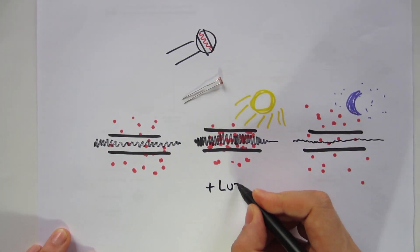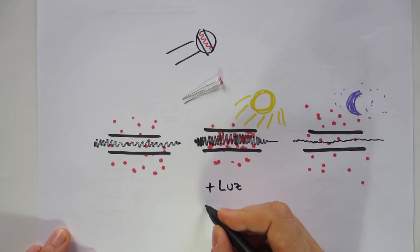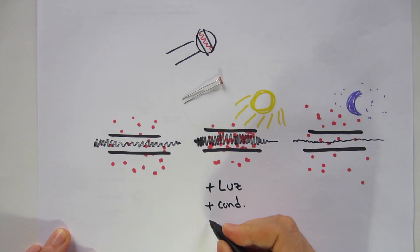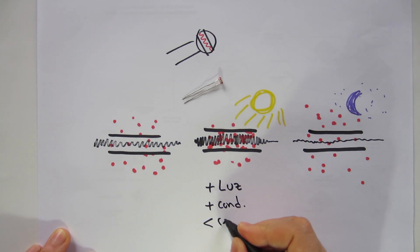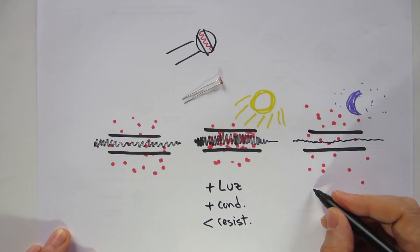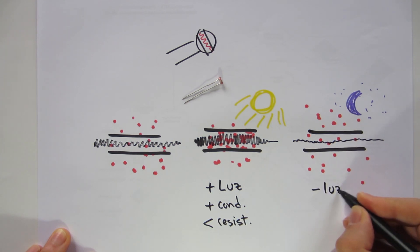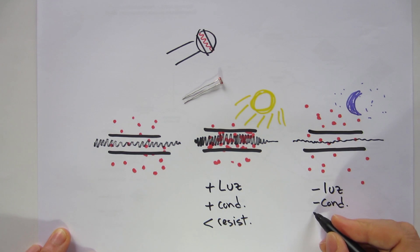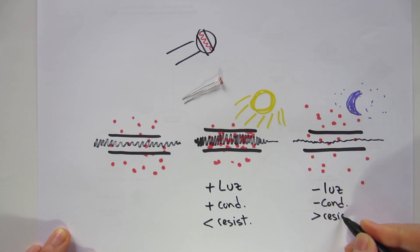More light means more conductivity of the electricity, so less resistance. Less light means less conductivity of the electricity, so higher resistance.